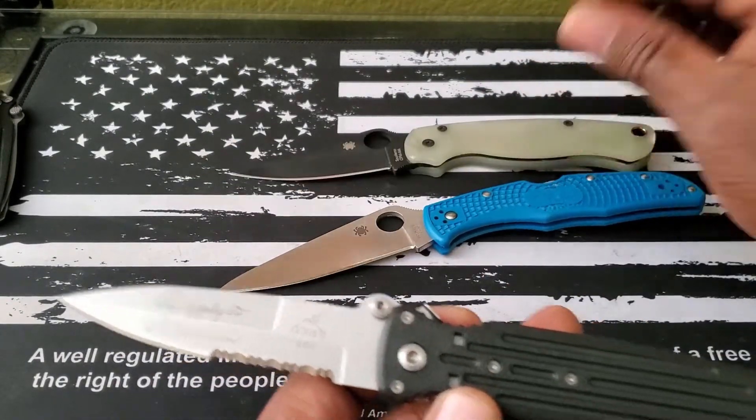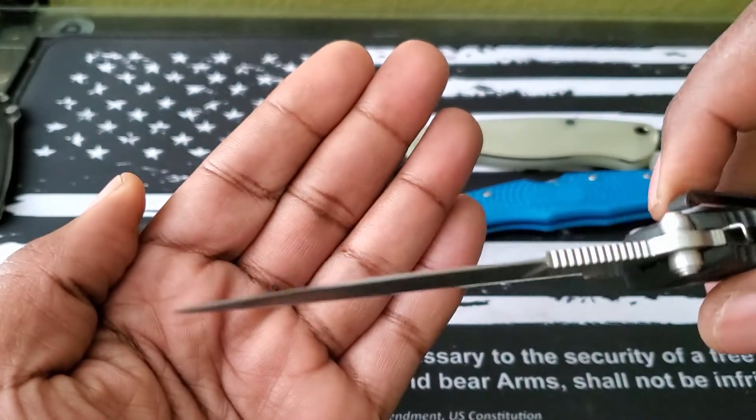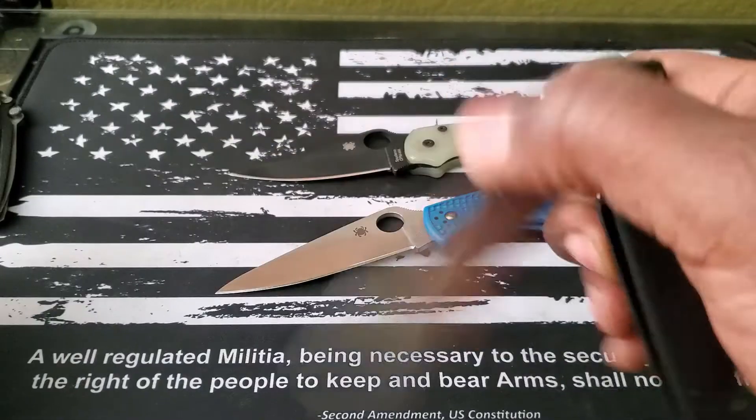Anyway, just wanted to give you a look at that bad boy after I put my fancy new edge on there. Just wanted to show that and put that out there. So again, thanks for watching. Bye.